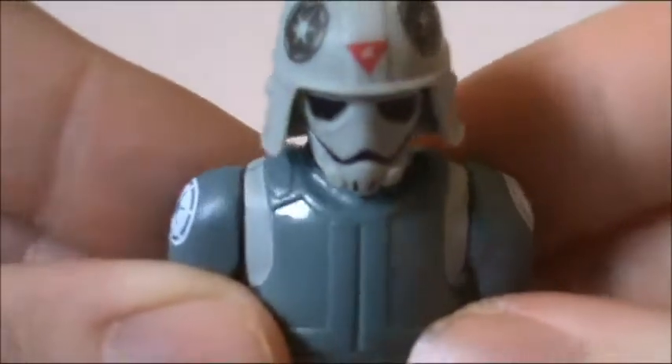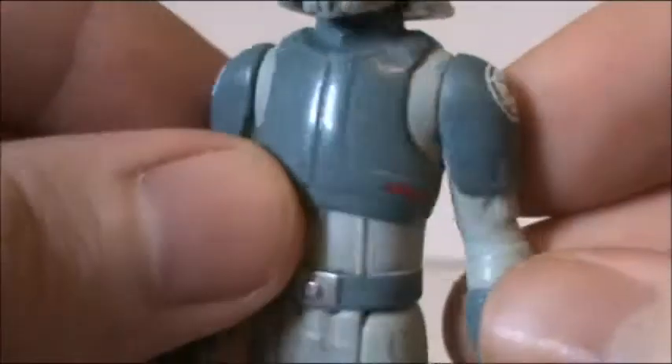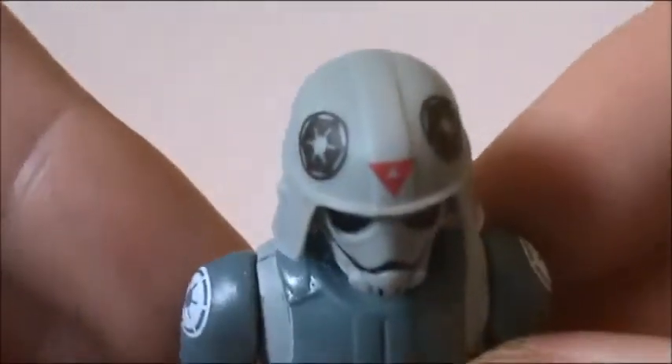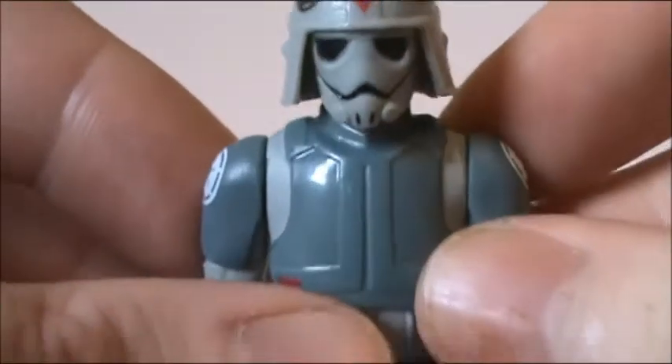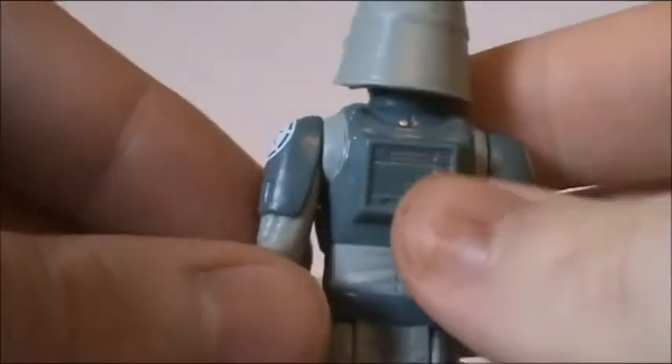Let's go ahead and take a look at him. For detailing, he does have the Imperial Emblems on the helmet and on his shoulders. He does have that little red triangle thing on the forehead of the helmet. And pretty much after that, there is nothing else, really.